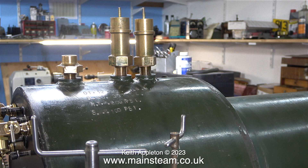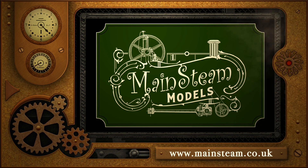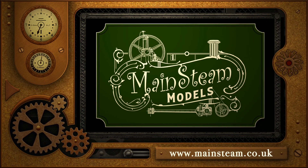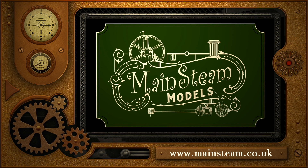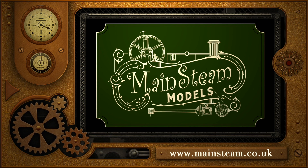Most paints do not stick very well to brass — the whistle valve is already chipped and it's brand new. I'm going to remove the paint from the whistle valve and probably from the two taps. In the next episode I will show the fitting of a much better isolation valve. I've put the safety valves in the picture to remind me I need to do some work on those too. That's it for this episode — stay safe, stay healthy, thanks for watching. Please visit my main steam models website, click on video playlists, and you can watch the videos back to back.